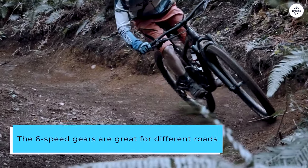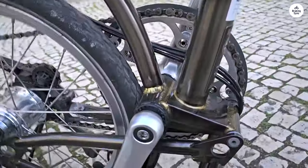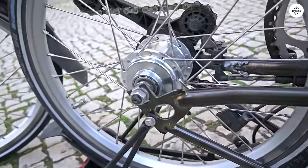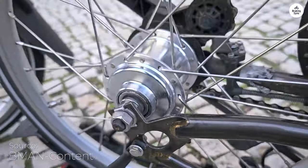The six-speed gears are great for different roads. I've used it on flat city streets and also on some steeper hills, and it handles both really well. The mid-handlebar setup lets me sit upright, which makes longer rides more comfortable.